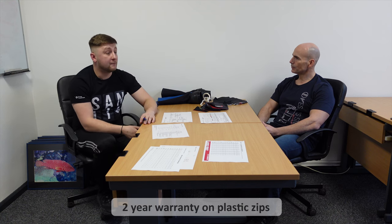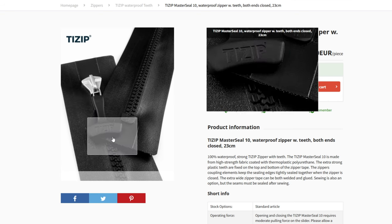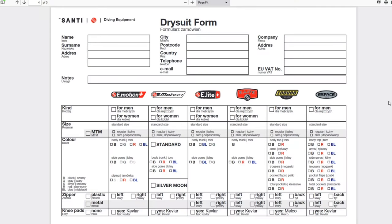Plastic zips have got a lot better over time. With Santi, we've just changed zip manufacturer — we were using YKK zips, but we've now gone back to the T-Zipper. T-Zipper have redesigned their zipper and the new one is quite obviously different — the old one was all black and the new one's a light grey. That's the master seal, and that's been tested within Santi for three years now with a lot less failure rate. For myself, I've now got a T-Zipper in my suit after my YKK eventually failed. I'd go for the plastic zip for the flexibility and the travel weight.